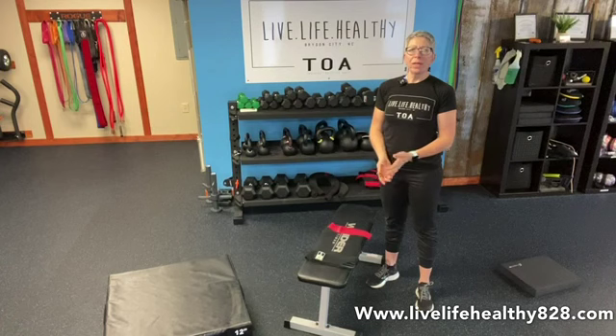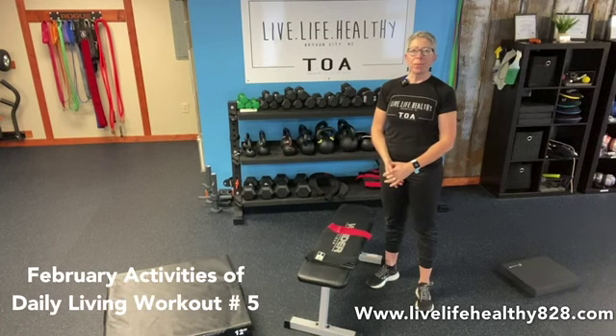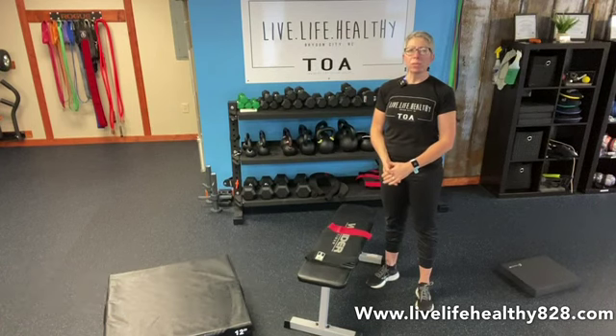Hi, and welcome to our activity of daily living workout number five for the month of February. This is our intermediate level workout.